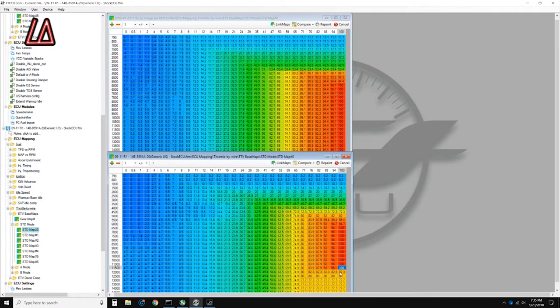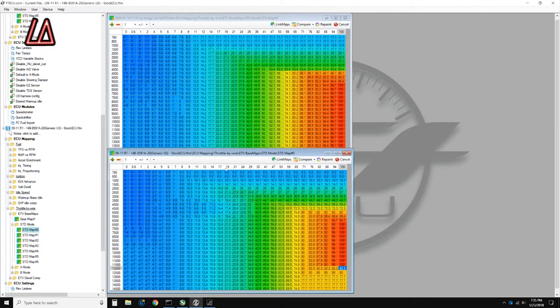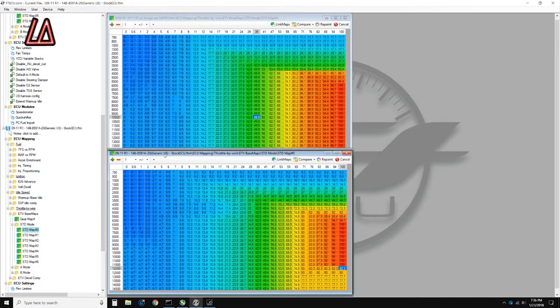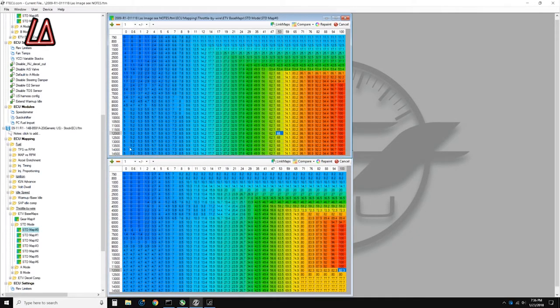At 12,000 RPM and 100% throttle, the stock ECU reduces fueling — that's what everybody's complaining about, and that's why you flash your ECU. On my maps, at 100% throttle and max RPMs, my engine is now getting the full amount of fuel. So that's the first key difference between stock and my image.